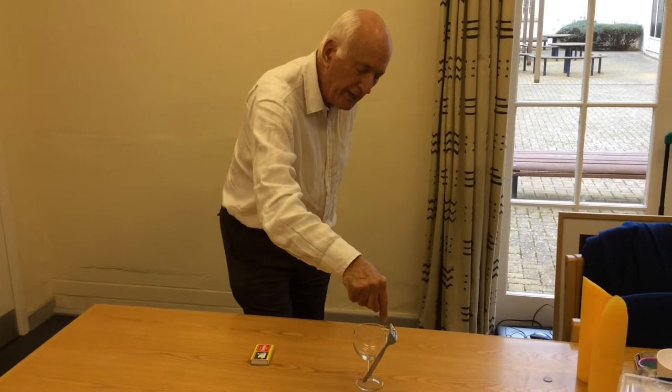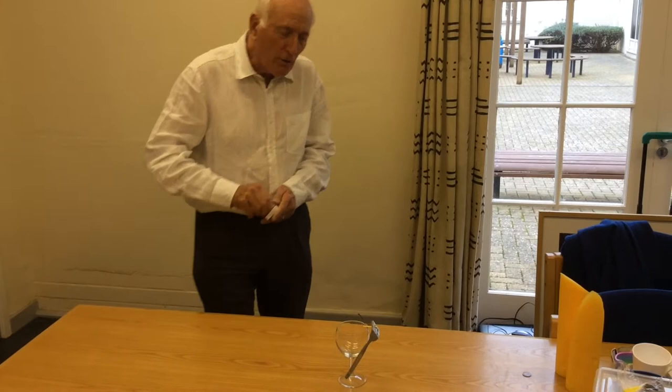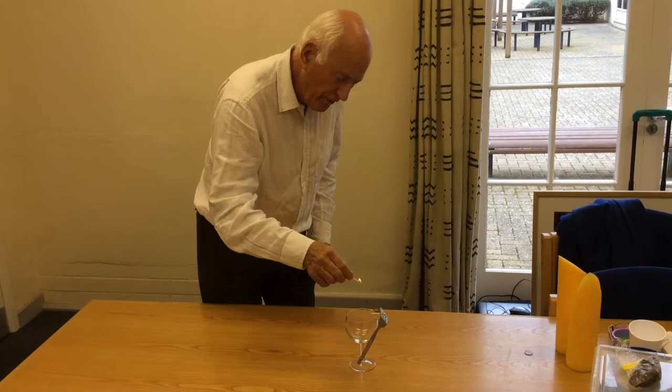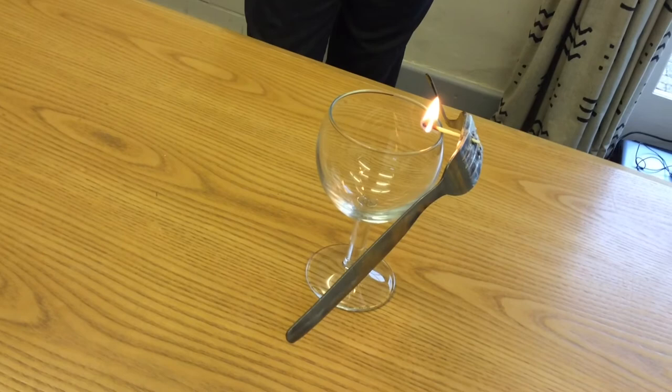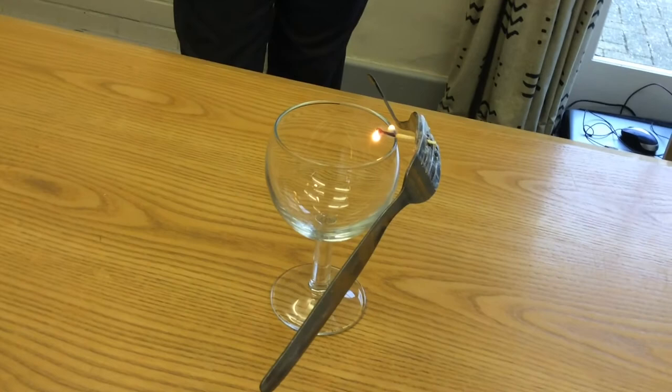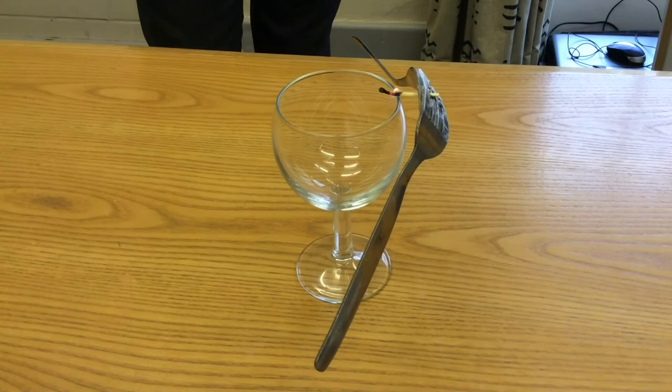As an extension to this, we can actually remove part of the match. If I take another match and set light to the first match, you'll see that the match burns away when the flame reaches the edge of the glass. It appears there's not enough oxygen to support further combustion and so the flame goes out.